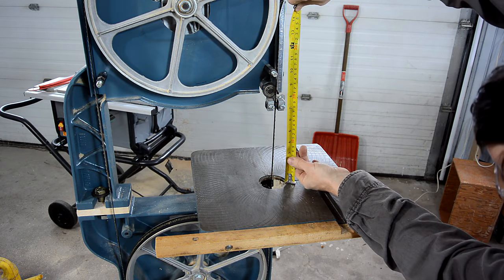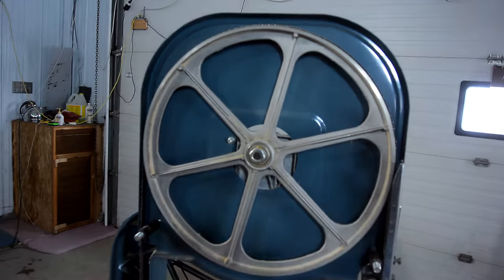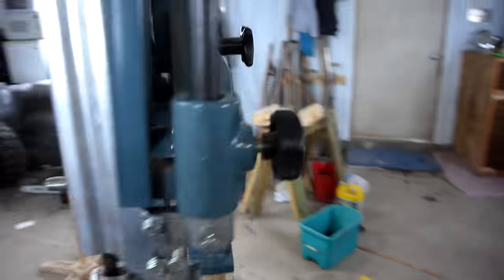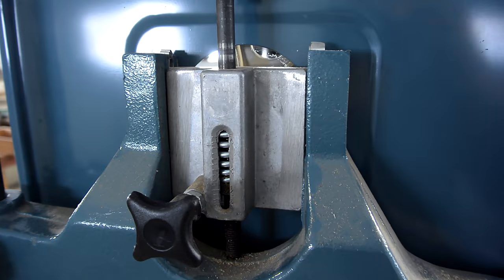Now we have a little bit of extra resaw height — almost 6 and 3 quarter inches, or about 17 centimeters. And the top wheel is now closer to the middle of the case. I could have gone a little bit higher if I'd had a longer bolt, but I didn't feel like going shopping. On the back, this is about near the middle of the range.